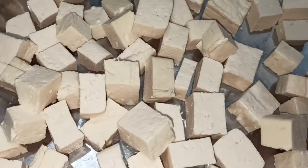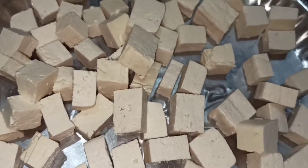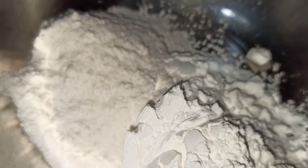200 grams of paneer, cut in cubes. Wash and put it in a bowl. Add 3 spoons of corn flour, 2 spoons of maida, 1 spoon of mirchi powder, and 1 spoon of salt. Add 1 spoon of karam.